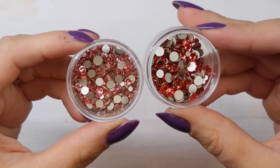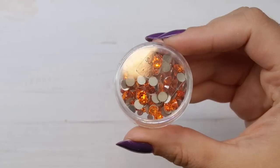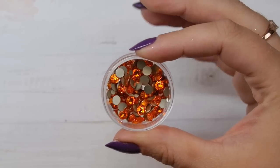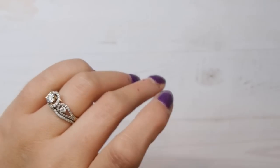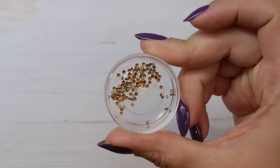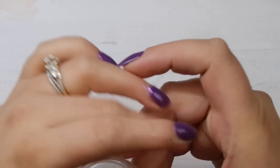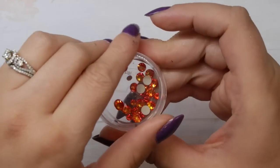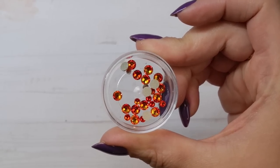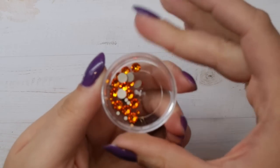Moving into the oranges — my most used and most popular orange crystal is called Sun. I love Sun for Halloween nails; it's a beautiful bright orange. If you want something a little more fall-like, Topaz is a great option — it's a bit more rustic-looking, great for fall. I also have Fire Opal, which I reach for when doing sun or vacation nails — it has a multi-color effect of orange, red, and yellow. Tangerine is another great orange option, a lighter version of Sun.